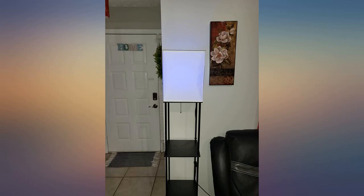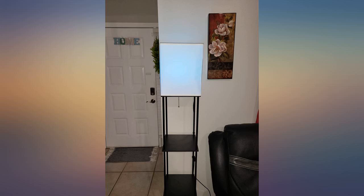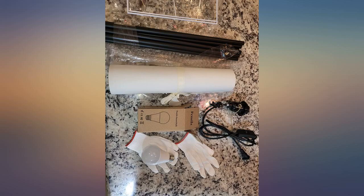All in black color. Overall it looks very nice in my living room and entry door. I connected it to my entry light switch to use as my home entry light.